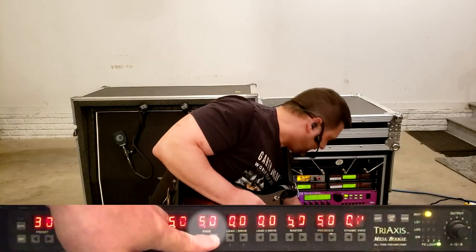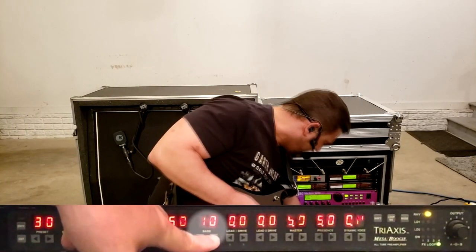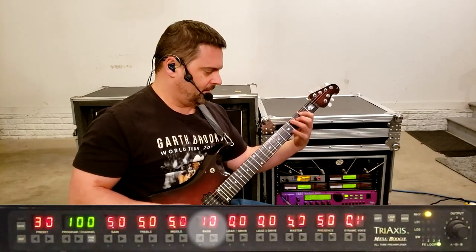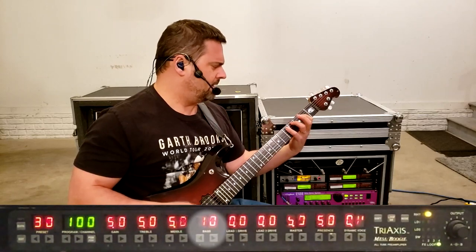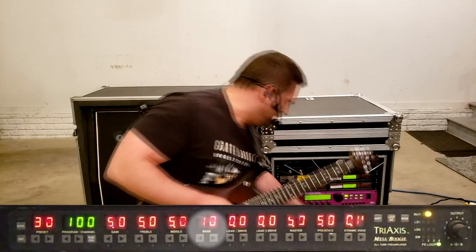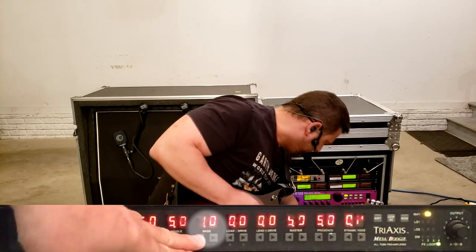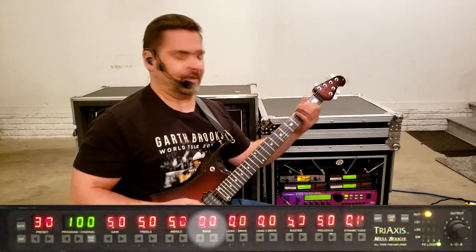Bass set high will give you a thicker sound, and bass set low will give you a thinner sound.